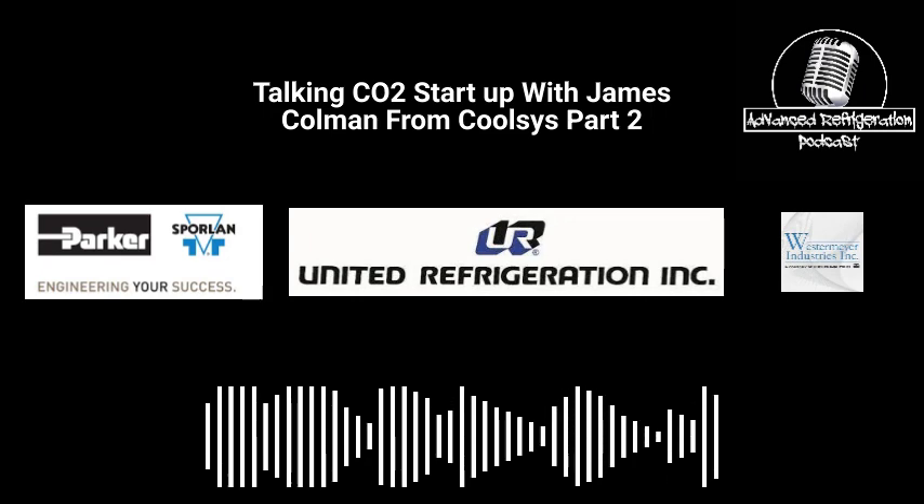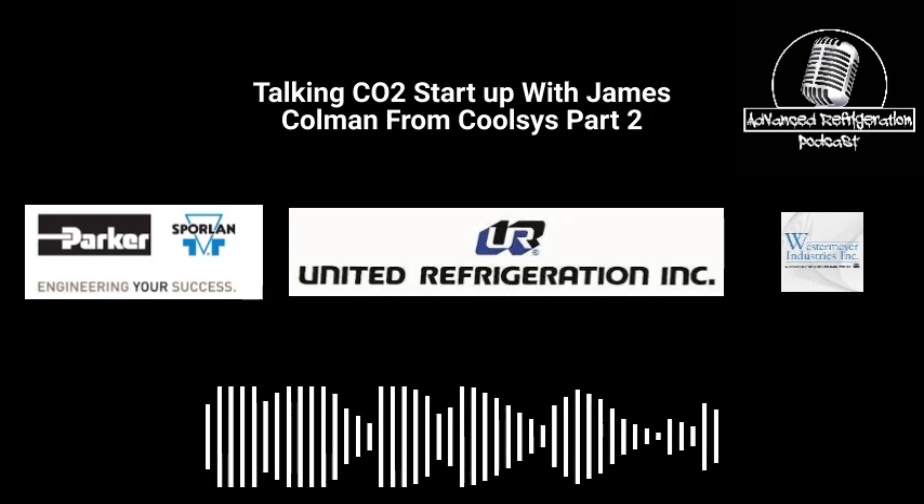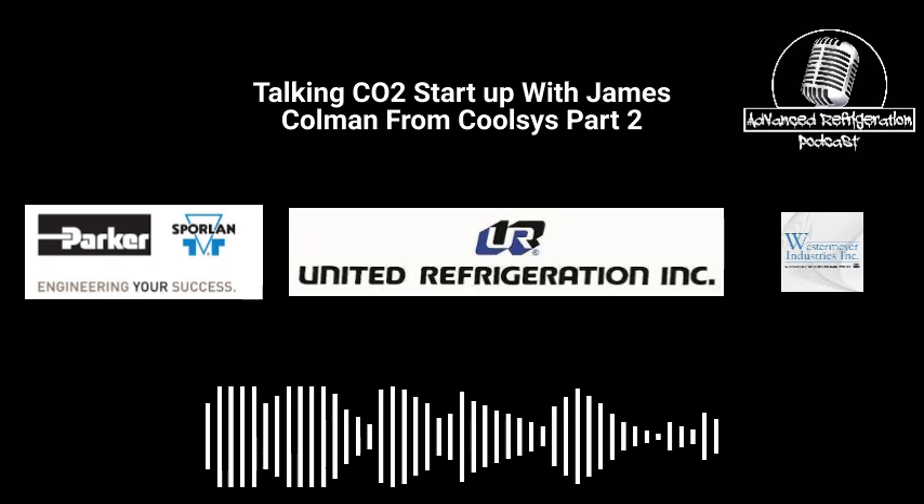Today's episode is sponsored by the RefRush Shield RDP Series Differential Pressure Monitors from Westermeyer Industries, now available for transcritical CO2 systems in addition to other common pressures and refrigerants. When the filter element of your coalescing oil separator is contaminated, it can hurt your system's performance and efficiency. The RDP Series Differential Pressure Monitors, including the new transcritical CO2 model, are available now from Westermeyer Industries. To find out more information, email sales at westermeyerintco.com.